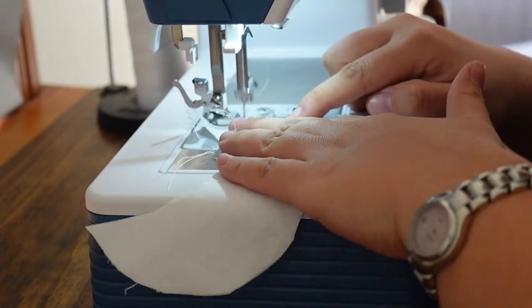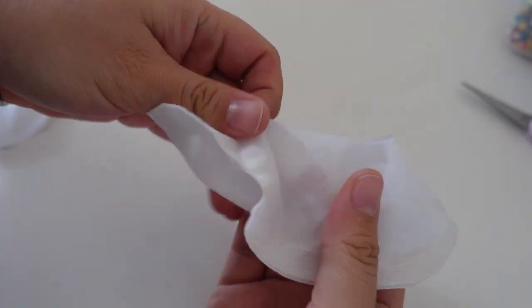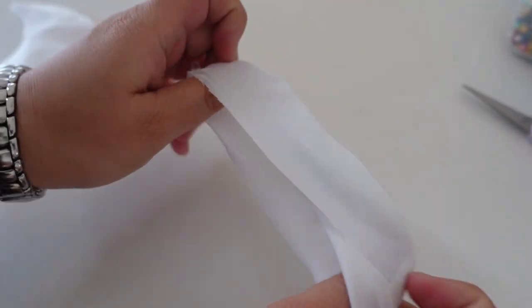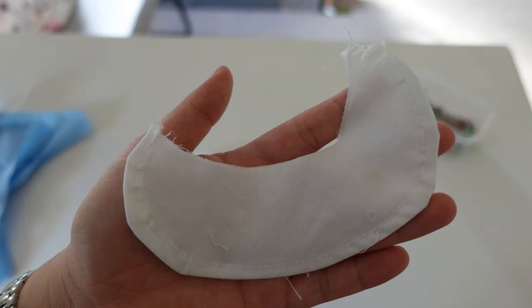The collar pieces were the easiest. There are four pieces so I just placed two right sides together, stitched around the outer curve, then flipped right sides out and topstitched.